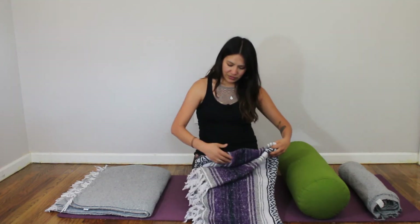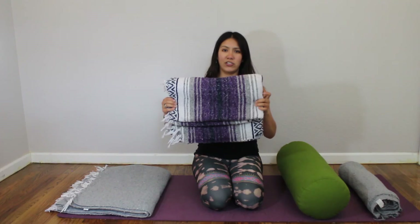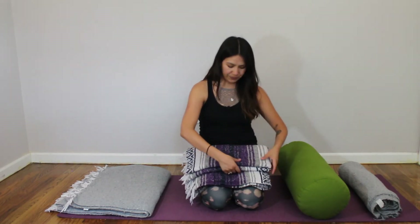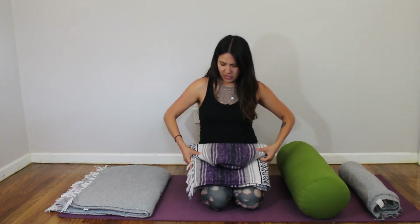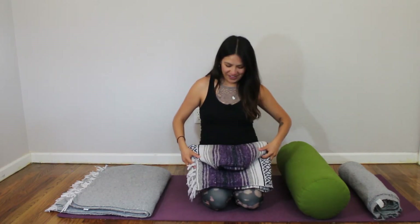Next you'll need some head support — this is the trickiest restorative yoga blanket fold, fair warning — but it is very supportive if you get tight through your neck or the back of your head. From the three-fold, fold the blanket in half the short way, not the long way, and you get a shape like this. Keep a little tail at the bottom so the top half is a bit shorter, then take the corners of the top half and fold them in.